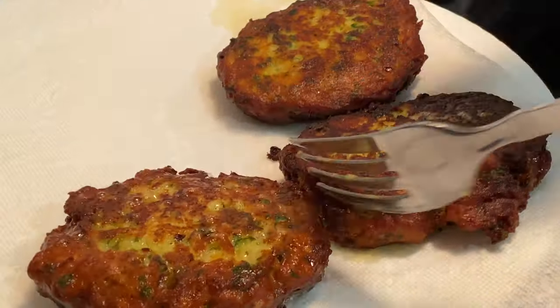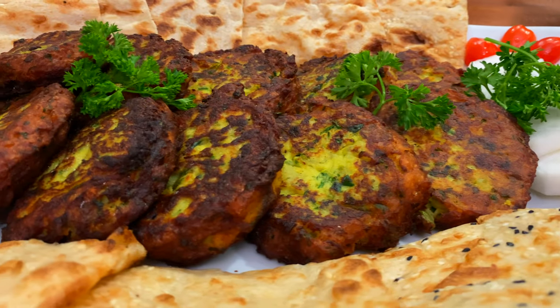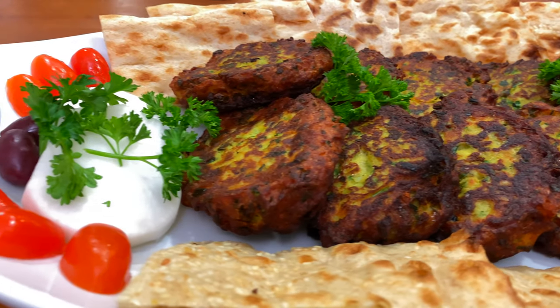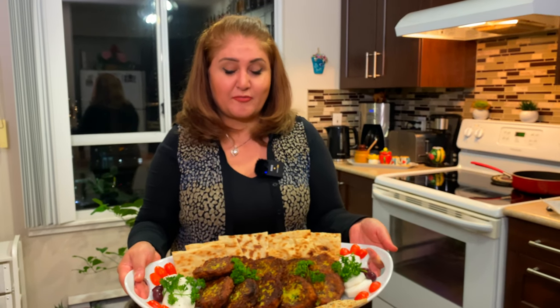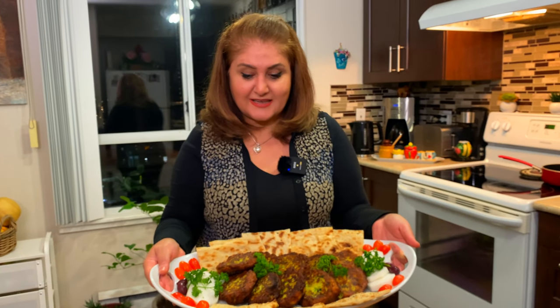After frying the patties, I place them on a paper towel just like this so that the oil gets absorbed. Here you have it — Persian potato patties, kuku sib zamini, served with naan sangak. Sangak is a very traditional Persian bread. You could serve it with any kind of bread you like or just eat it alone.